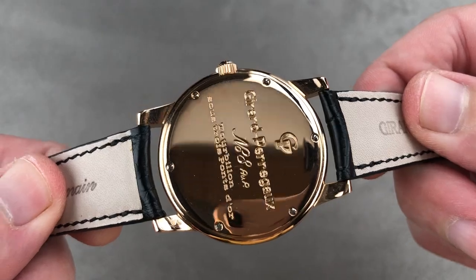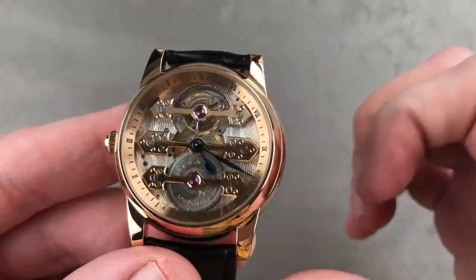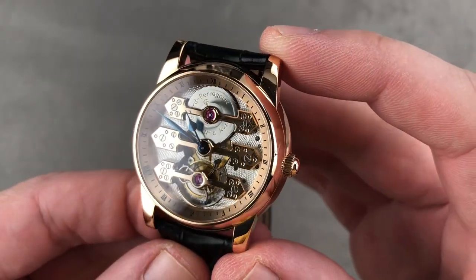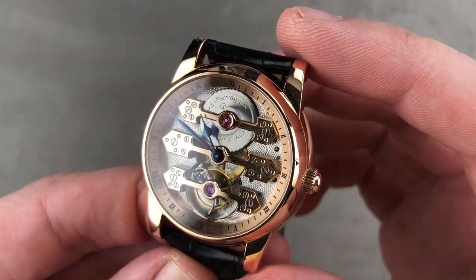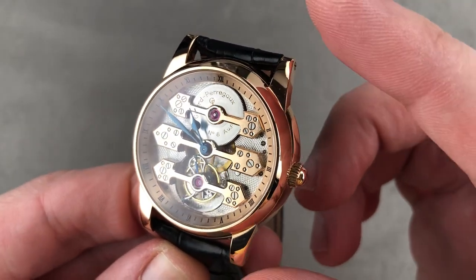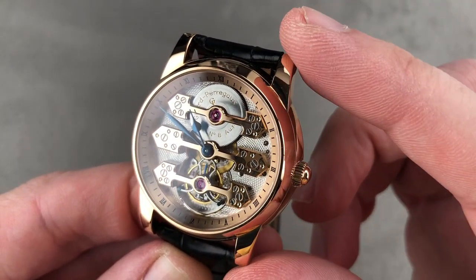Reach out to me directly at tmasso@thewatchbox.com if you would love to buy this Girard-Perregaux Three Golden Bridge Tourbillon. And that's exactly what this watch is — launched in 1991 to celebrate the 200th anniversary of the combined Girard-Perregaux and Bovet firm. This timepiece is a bicentennial celebration of Girard-Perregaux's most famous ever watch of the pocket watch era: the tourbillon with three golden bridges.